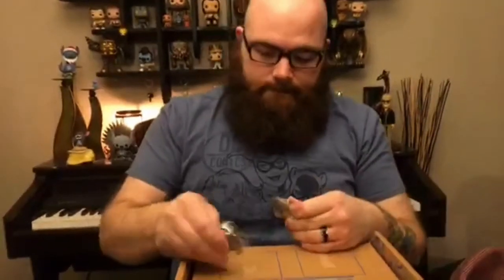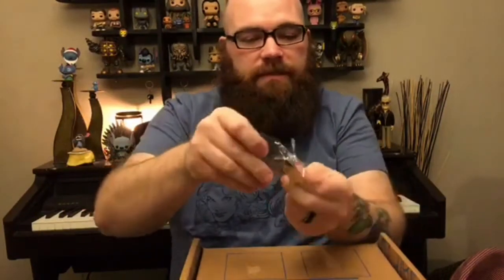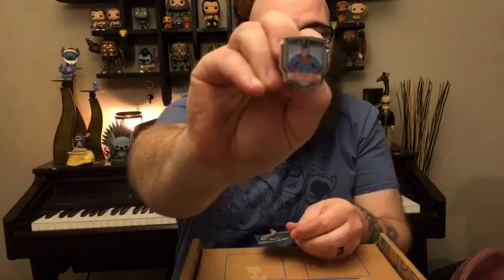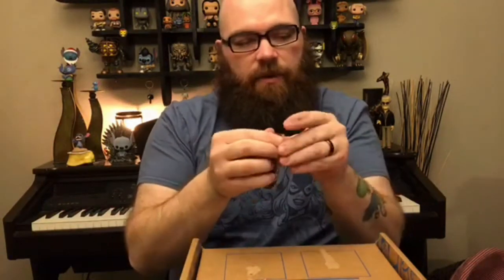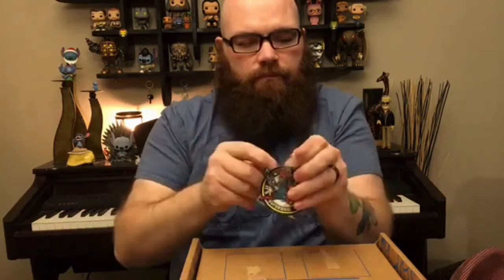First thing is a Patch and Pin, both sporting Superman — not much of a surprise. The pin is pretty cool. It's Superman in a classic pose and says Legion of Collectors on it. The patch is pretty cool itself — Superman flying, and it also says Legion of Collectors right on it.